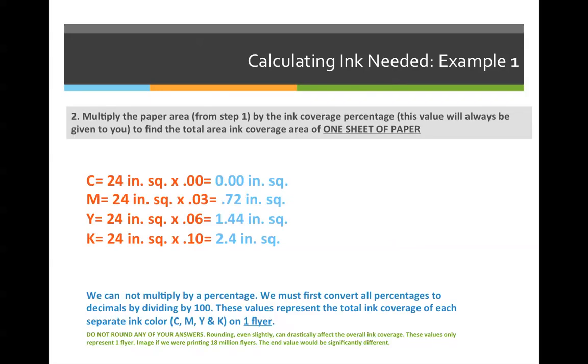Step two: multiply the paper area from step one by the ink coverage percentage given in the problem. Cyan requires zero square inches because coverage is 0%. Magenta requires 0.25 square inches per envelope, yellow is 1.44 square inches, and black is 2.4 square inches. But these values are only for one envelope, and we're printing two million of them.